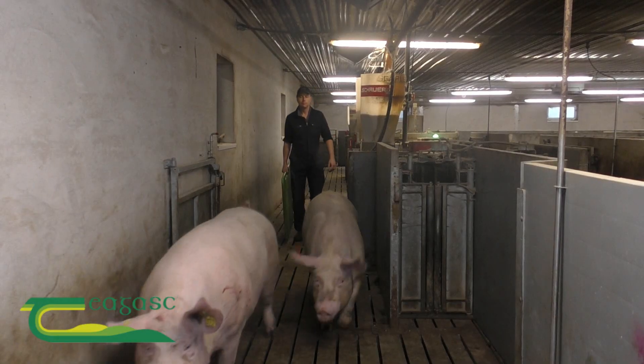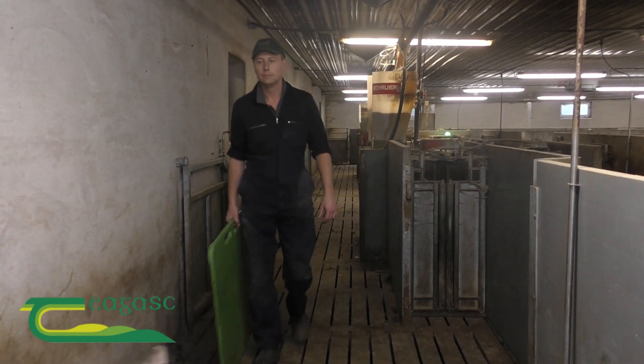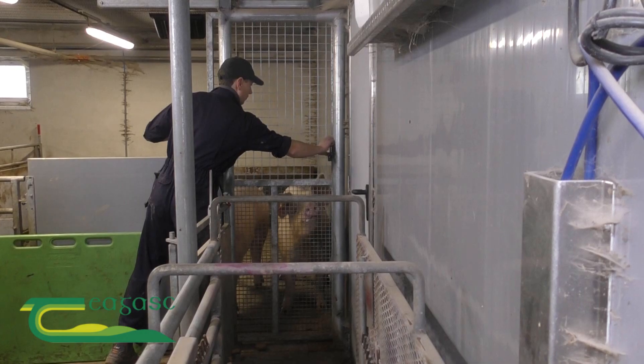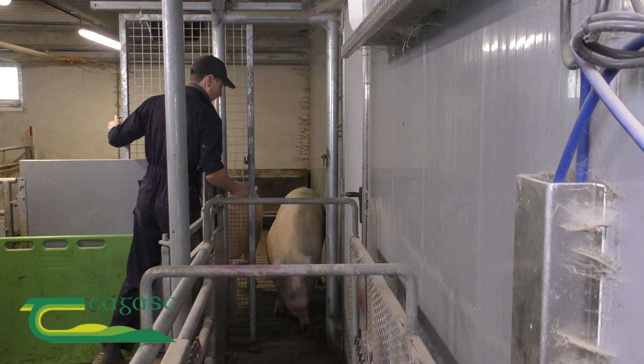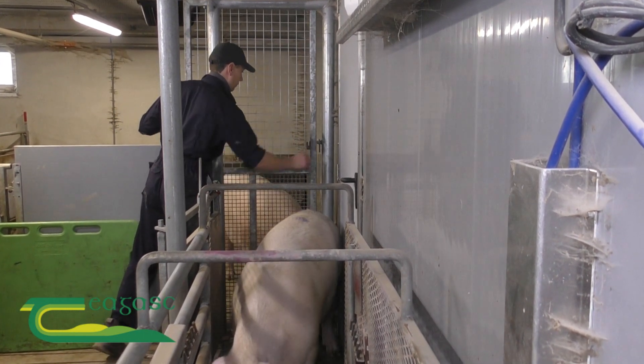We have an ESF system in our dry cell house, so we draft out ourselves the night before for scanning and then we come in in the morning and take these cells from the main drafting area and bring them down to a holding pen. Once they're in the holding pen, we put them in the cell crate and then each cell is individually scanned for pregnancy.